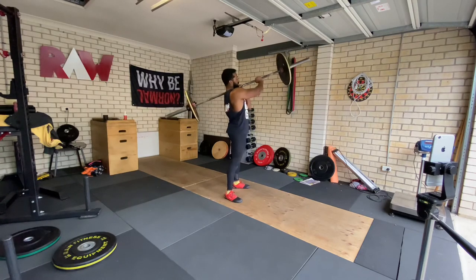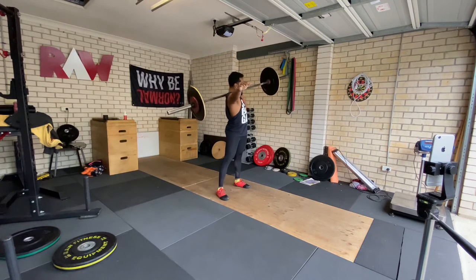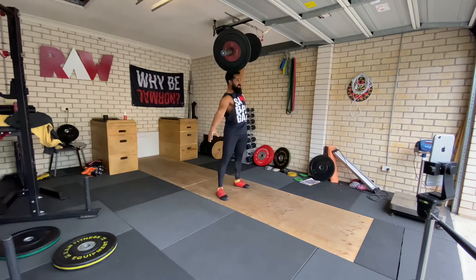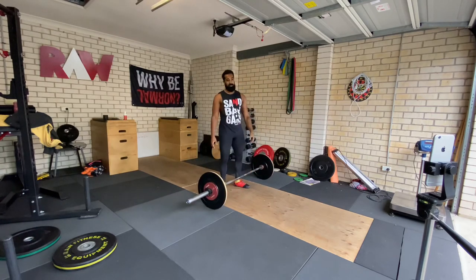It shouldn't twist like that. Alright — that's 35 kilos and I think that's my limit. I don't even know if that was any good.